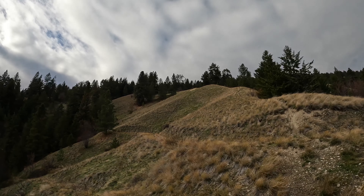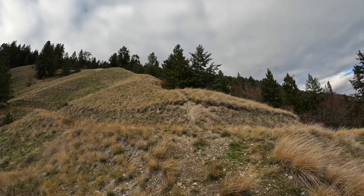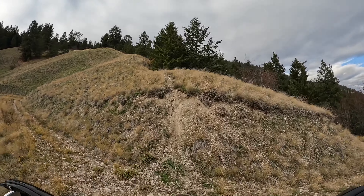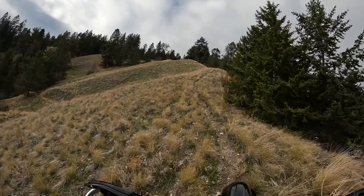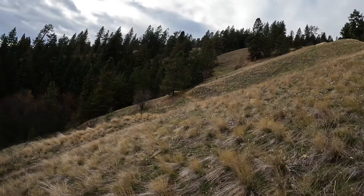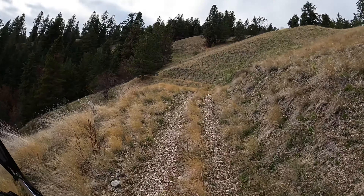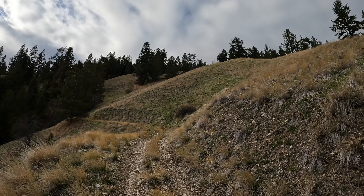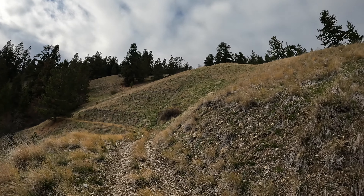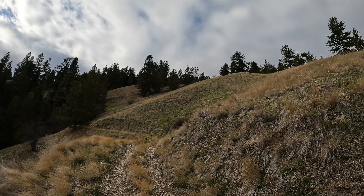We'll go climb that gnarly steep one right there. I'll show you guys on this one — a little momentum, lots of clutch — you can roll right up to it in first gear and just follow the track. We'll take the super gnarly route over here. You've got to be on the ball for this one. It's my first climb of the day to test my skills — second gear with lots of clutch.